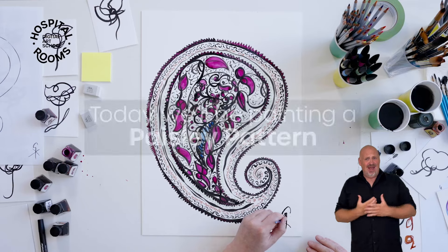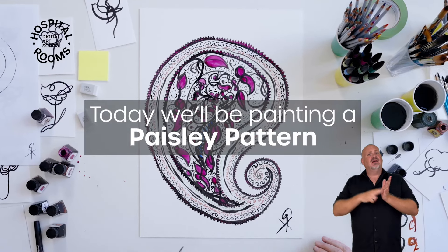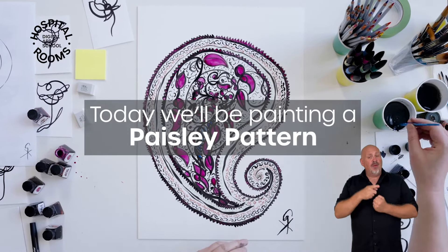Hi everyone, I'm Nafisa, the digital art school producer here at Hospital Rooms. I just wanted to give you a big warm welcome and thank you for joining today's session with Giles Deacon. I really hope you enjoyed today's workshop and if you hang on until the end I'll let you know how you can engage further with the Hospital Rooms digital art school community. You should have everything you need for today's workshop in front of you, so let's get started. Over to you Giles.